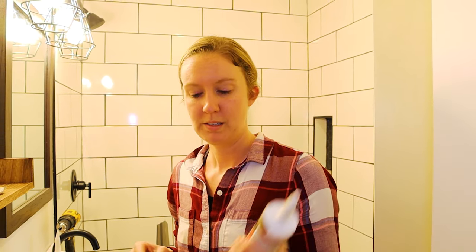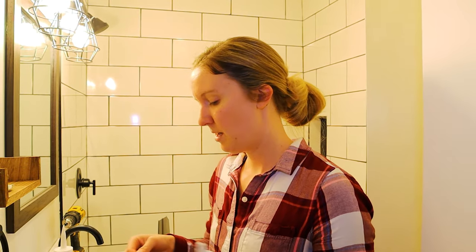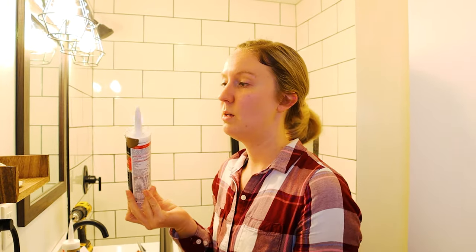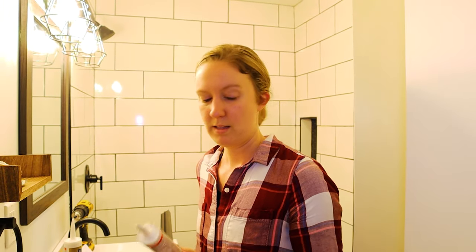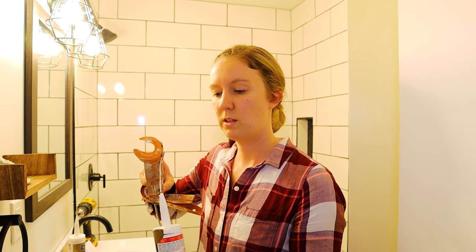We are going to use some tub and tile, or kitchen and bath caulk, for our project to adhere the shower rails to the pan and tile. If you haven't seen our other videos on the caulk gun, there's actually a hole that you can stick this through to cut the tip of the tube, and then there's also a little spindly thing that you can stick through it to get things moving — just a quick tip for you.